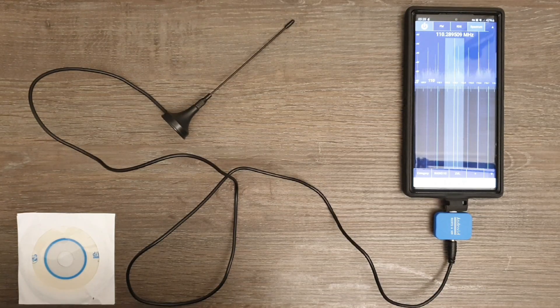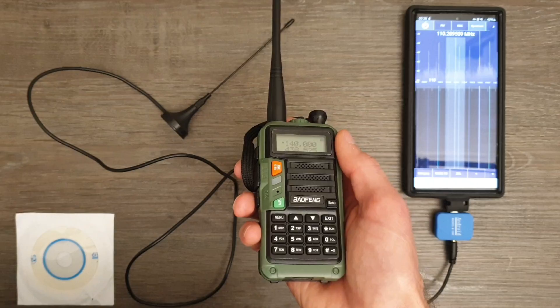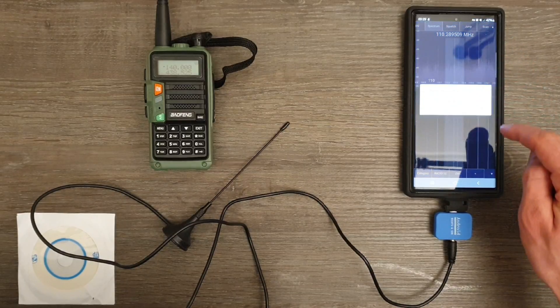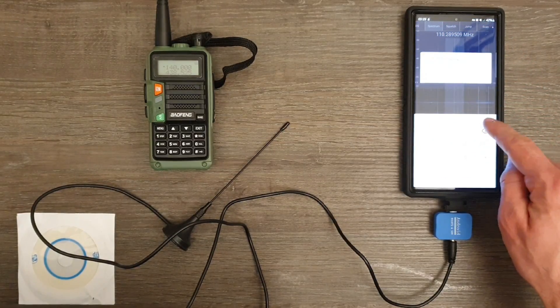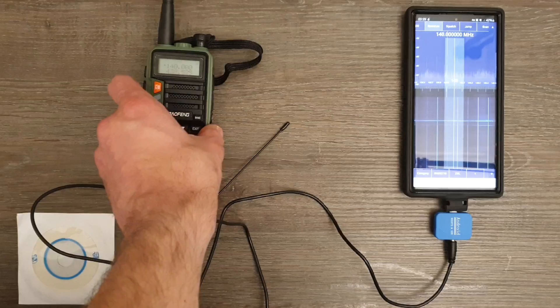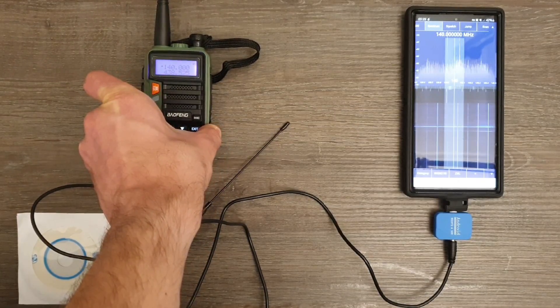Another useful application of the software defined radio is listening to radio communications. For example, this two-way radio is set to a frequency of 140 MHz. If I set the software defined radio to the same frequency, whenever someone is in range and broadcasting, the software defined radio will pick up this communication. The only downside is that two-way radio communication tends to be quieter than radio station broadcasts, so I would have to increase the volume.